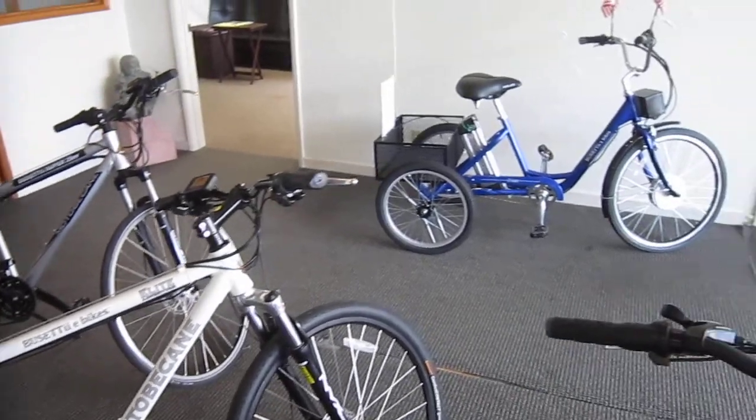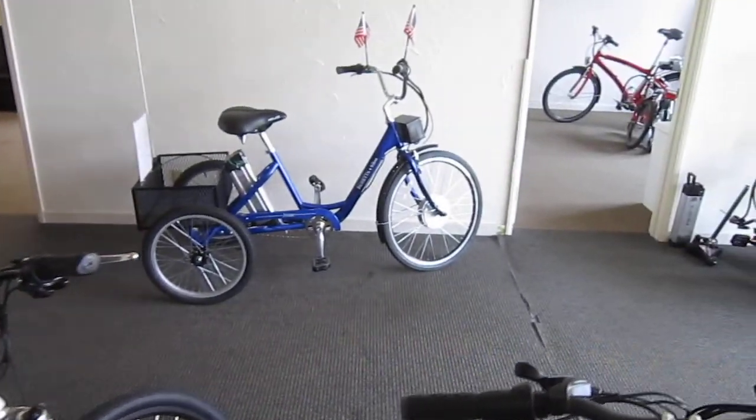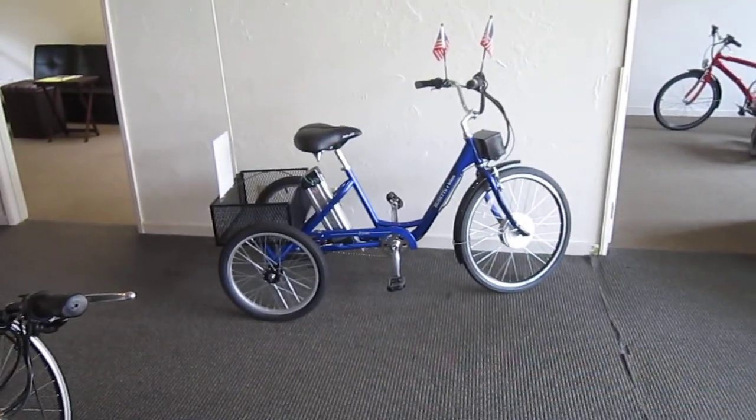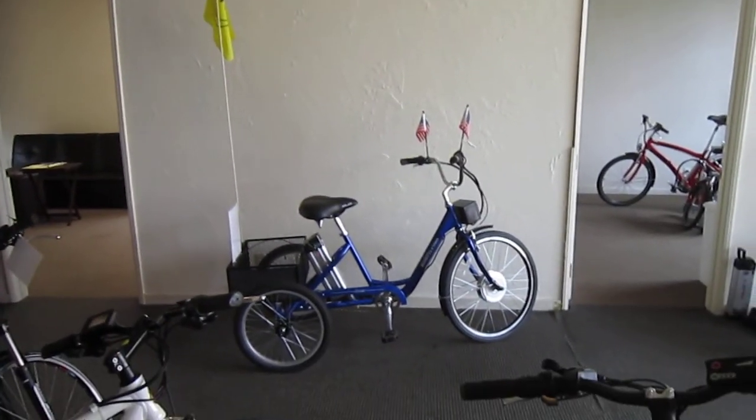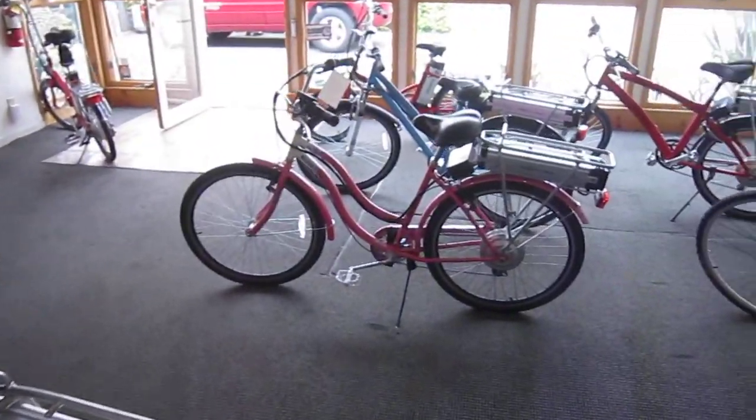Some of these bikes are really nice. There's that three-wheeler — those are perfect for so many people. It's got American flags on it, and also a flag on top. People on three-wheelers are generally going a little slower, but getting where they're going without having to use all that fossil fuel.